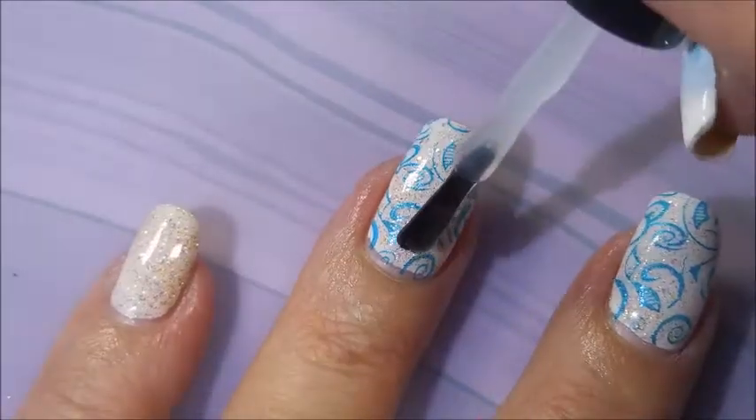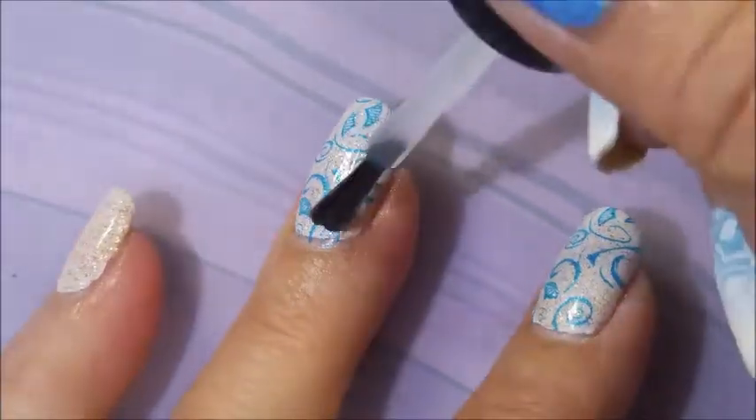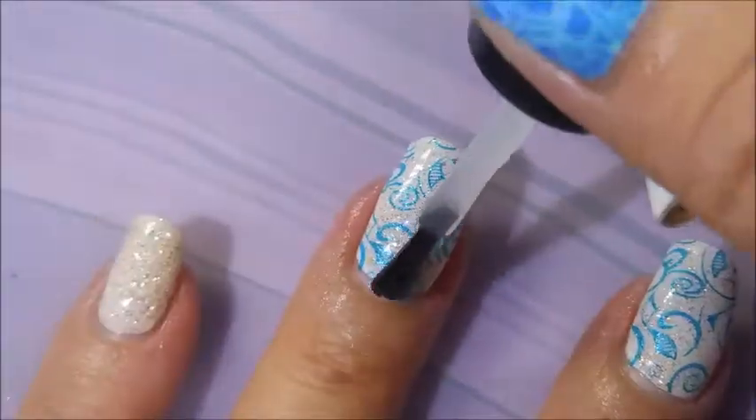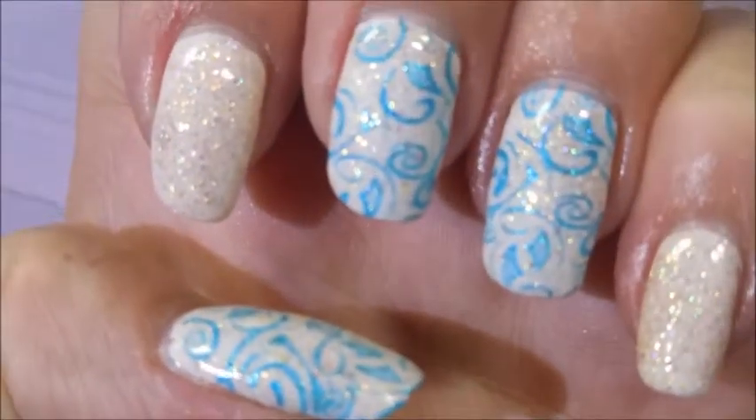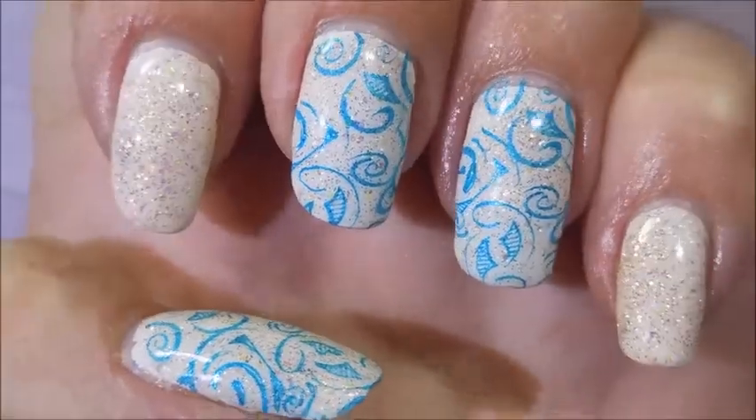I'm just in love with this one. That base has so many sparkly colors in it — I just picked one of them and found a color to stamp with that was similar. I've got a swatch photo coming up very soon.